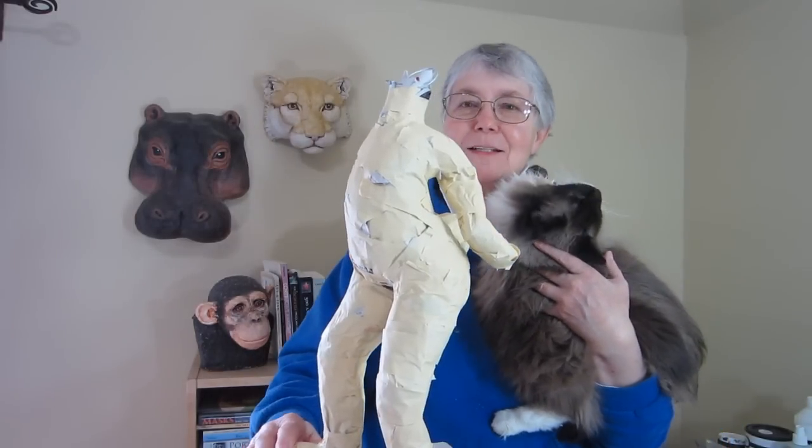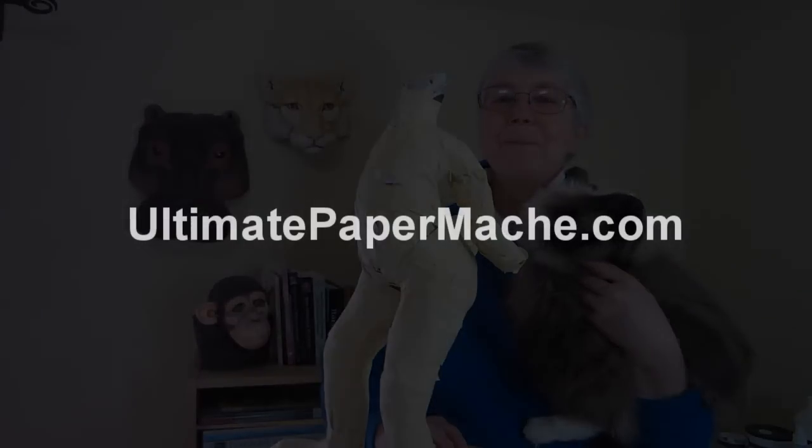I think she's fun. I'll see you next time. Come visit us at www.ultimatepapermache.com.